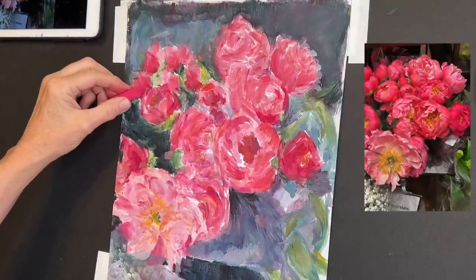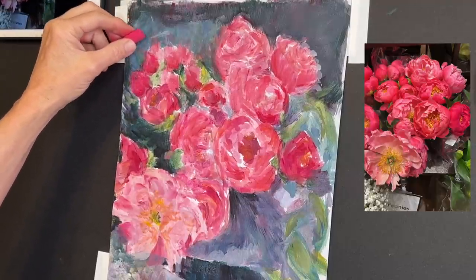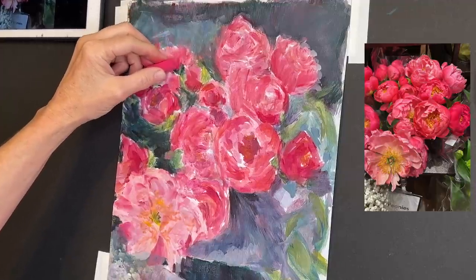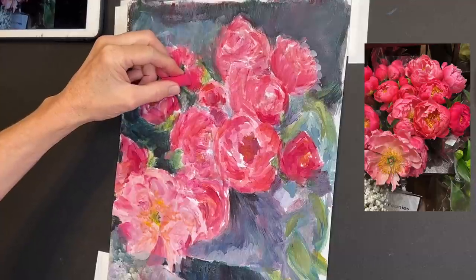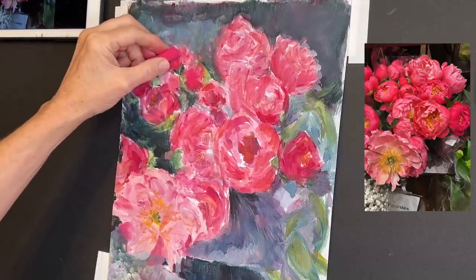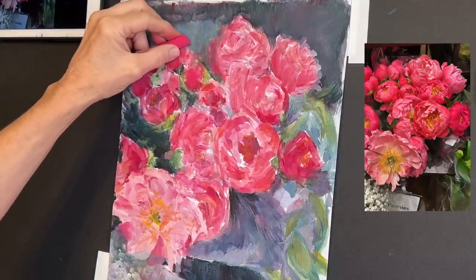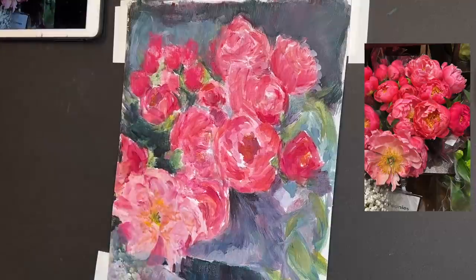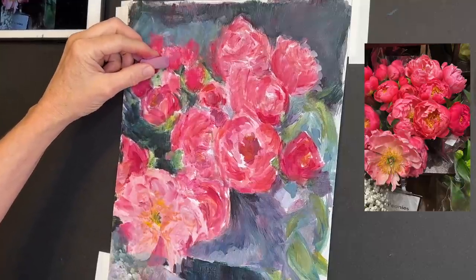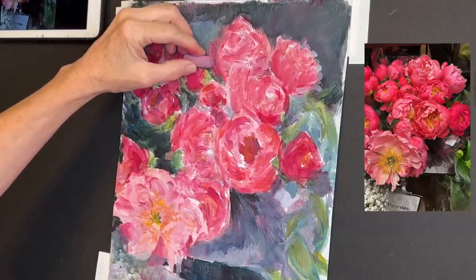I want to keep this very impressionistic — I'm not going for realism. I want these flowers to feel free and artistic, so I'm keeping a very light touch. That's a good general rule of thumb even if you're working realistically. With clear gesso you're able to get quite a few layers. One of the key strategies with pastel painting is not just to match color and put the right color in all the right places — instead we're layering colors, just like what happens in nature where colors influence and interact with each other.